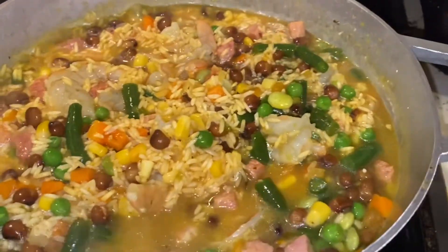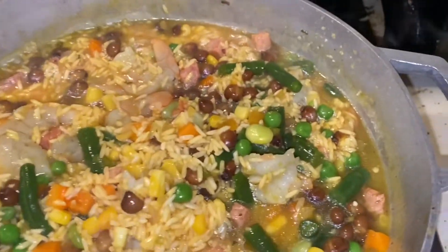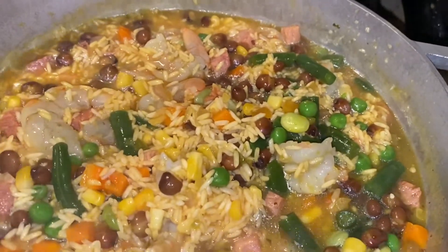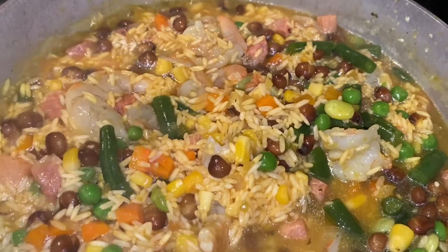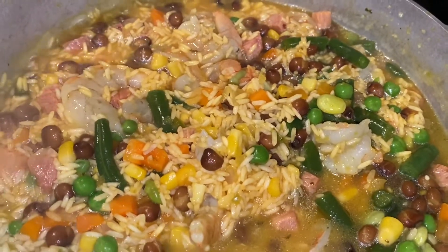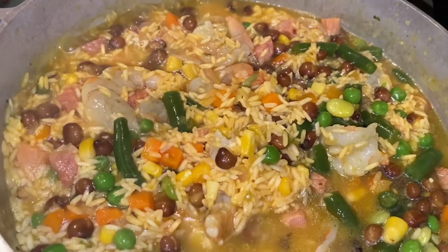I started off by sautéing garlic — chopped up garlic — cubanelle pepper, green bell pepper, and red onion. I sautéed that with some oil before adding the beans, the ham, the veggies, and the shrimp.